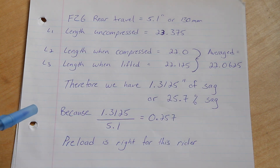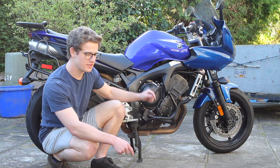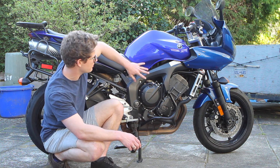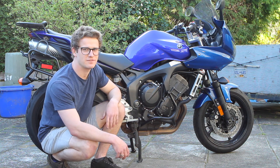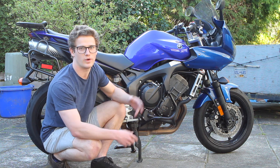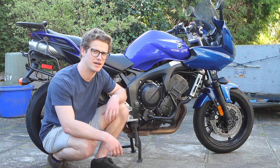Therefore the preload is all right for the rider. Sag is an important characteristic of the bike because it determines where the center of gravity is in the corners. If you have too little sag the bike's center of gravity sits a little taller through the corners, meaning your head angle will be a little steeper as the fork angles forward and down. Vice versa, if you have too much sag and you're sitting too low, you're more likely to scrape a peg, and you'll have more rake with the front end wanting to wander at lower speeds. So nailing your sag is a crucial part of adjusting your rear suspension — and really it's the only adjustment you have on a Yamaha FZ6.